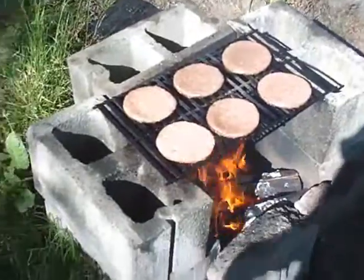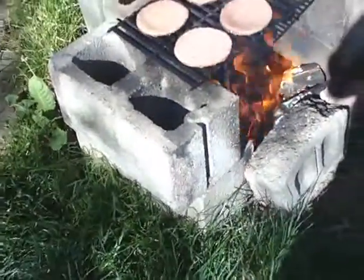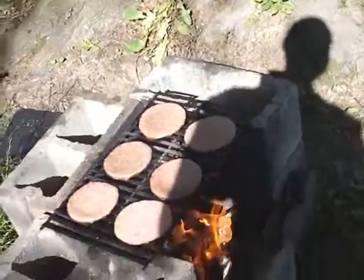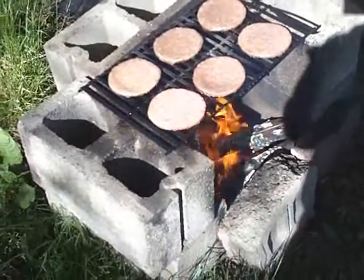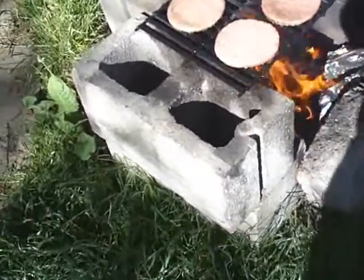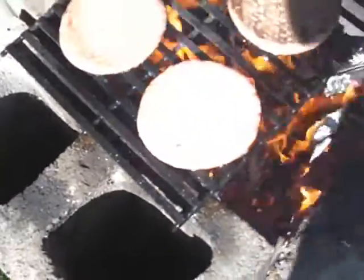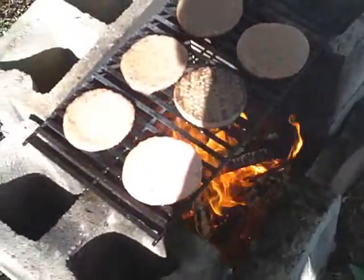They taste awesome. Let's roll one of those over and let you see what we got. Oh yeah. Well, that's barbecue guys.